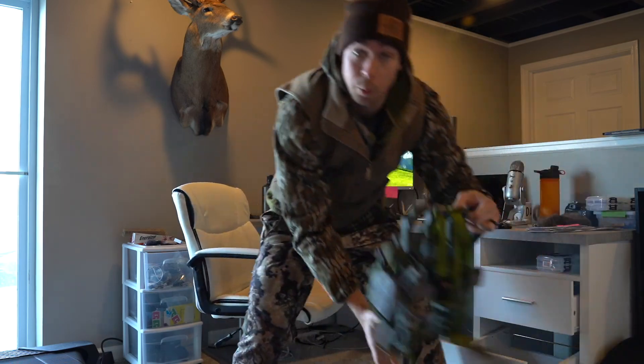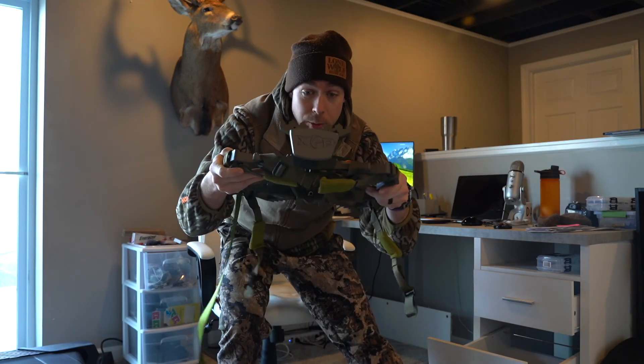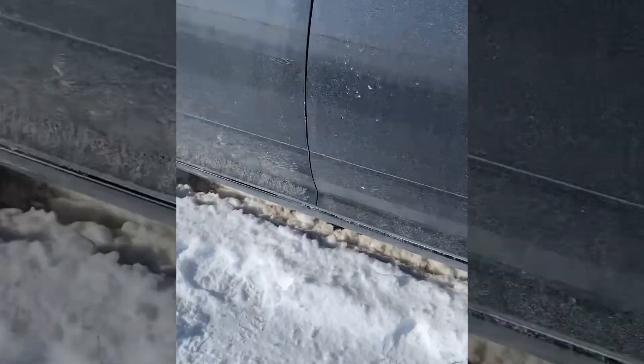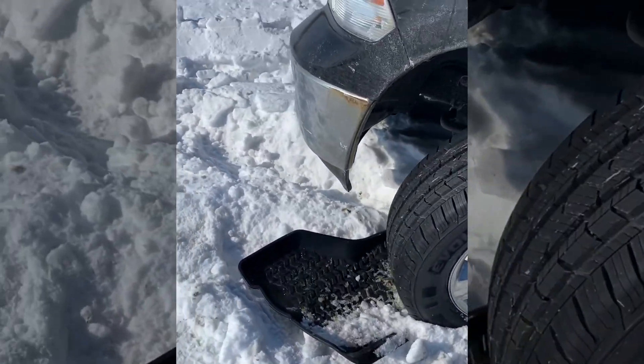Thanks for watching. Look what just came in — we'll definitely be doing some videos with the XOP saddle platform soon. Alright, let's go scouting. Tip of the day: don't get your truck stuck like Mr. Greg Tubbs. Now I gotta call Dave to get him out of there.